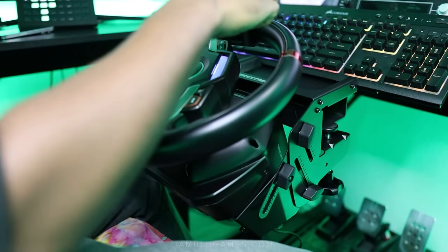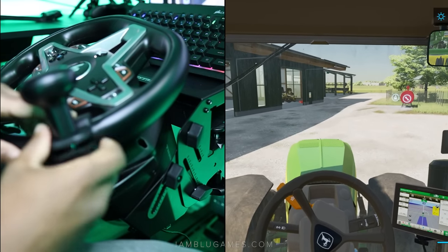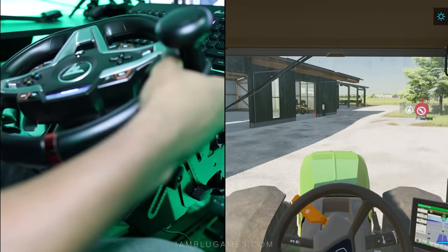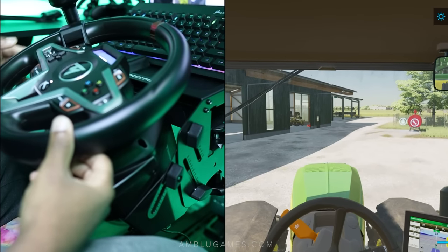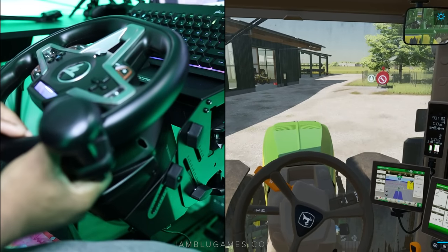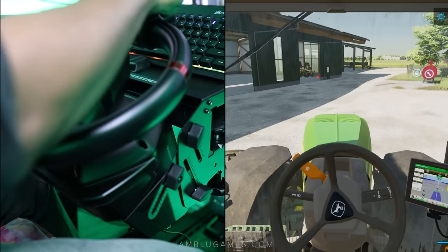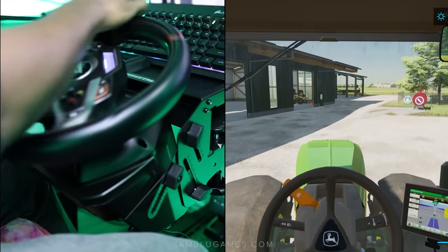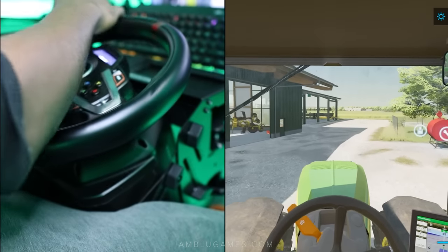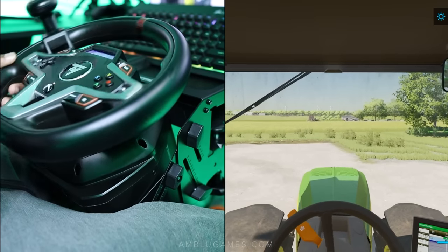The rotary spinner knob clamps onto the wheel very easily. It's all completely plastic, which feels a little flimsy and a bit fragile — I'm a bit worried about breaking it. It also doesn't clamp as hard or as tight as I'd like onto the wheel. Those are my two pieces of constructive criticism. It does work and you can definitely move around as much as you want when working the fields, but I do wish the rotary knob felt a bit more durable — I have a feeling that'll be the first piece to go.